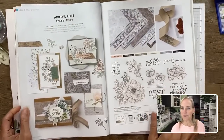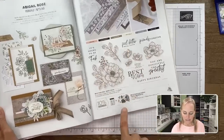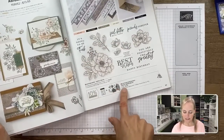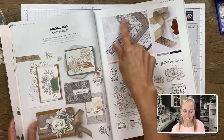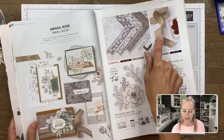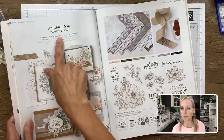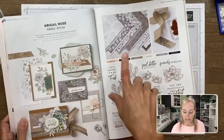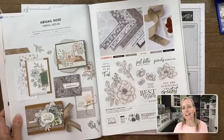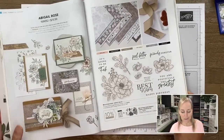This is the Abigail Rose suite. You can see it's made up of a stamp set, a coordinating set of dies, the designer paper, and ribbon. You don't have to purchase the suite all at once, but one order number gets you all items together. I'm using everything but the ribbon — I couldn't find it in my stash.